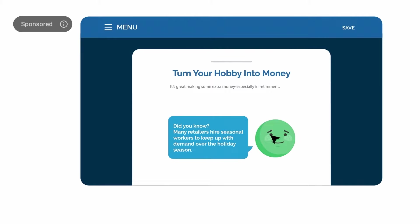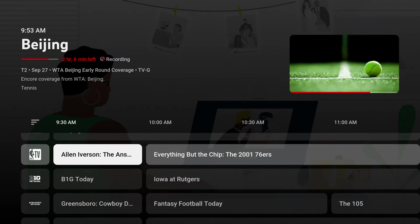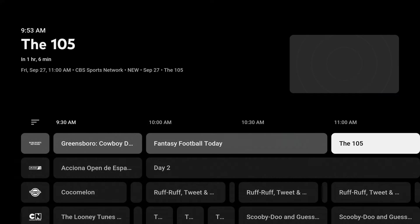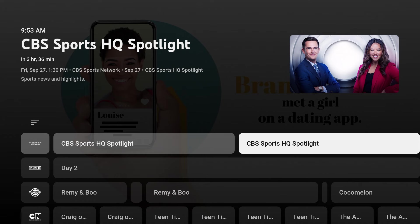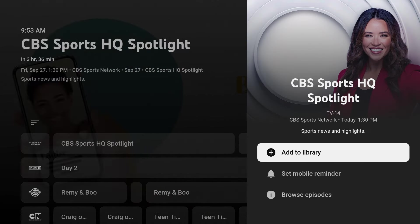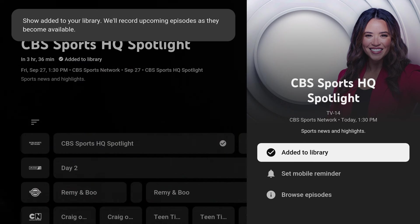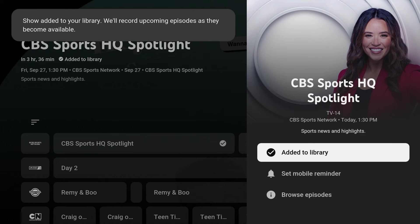I can also record upcoming shows too. Let me find something on another channel. Here on the CBS Sports Network, I can use the right arrow button while still in the live guide to find shows coming on later today. I'll simply select it, then highlight the Add to Library button, and hit enter. The plus becomes a check mark and now the show will be recorded later this afternoon at 1:30pm.